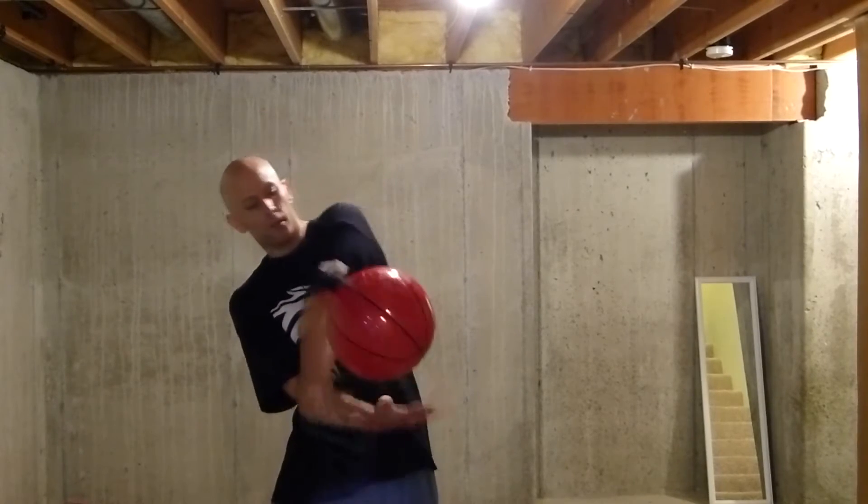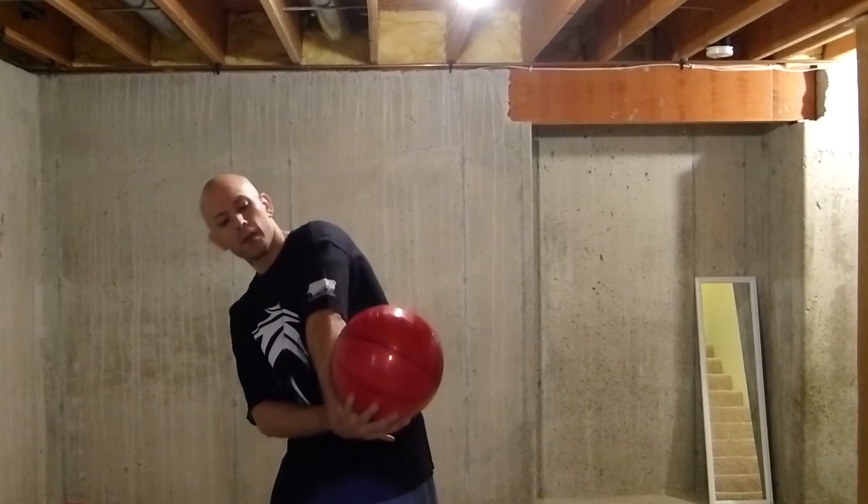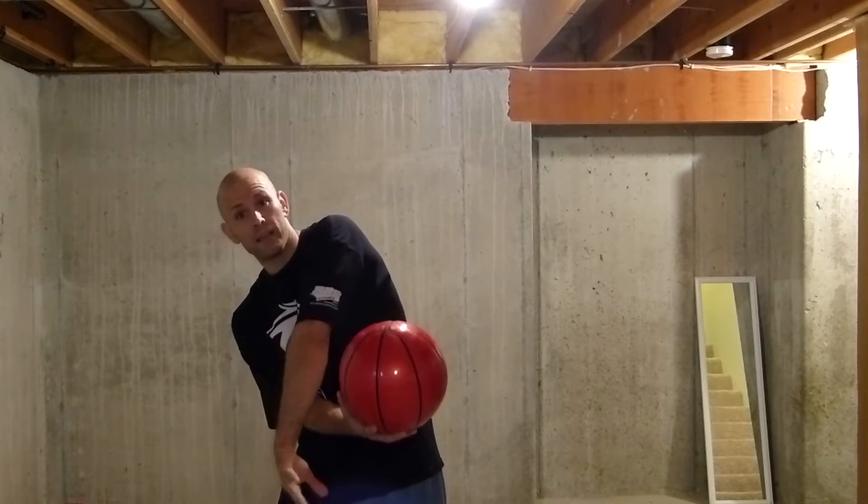So basically you start off with your underhand cross arms catch. You're going to go into this overhand catch, right? You're going to go back and catch it right into this same hand.